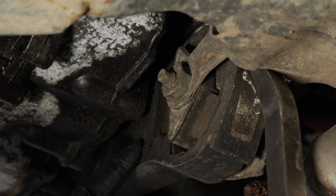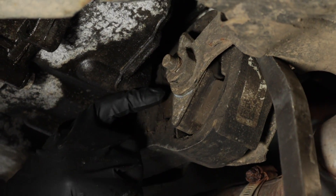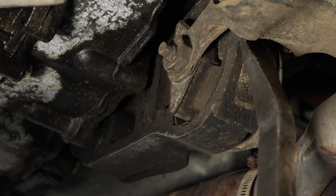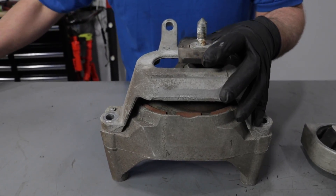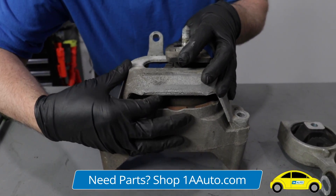With this bolt tightened back up, you can actually see some of the dry rot. So this mount is going to have to be replaced soon anyway — it's not as bad as we made it out to be, but it's definitely on the road to needing replacement. If you have a mount like this, you would want to pry in the direction that the mount is supporting — so up and down — and check for cracking in there.